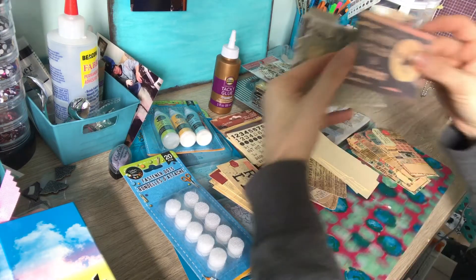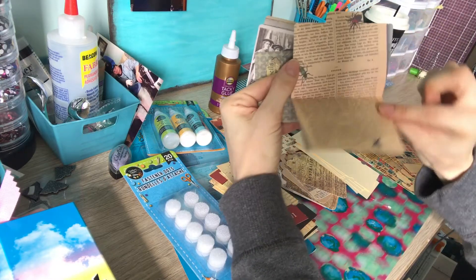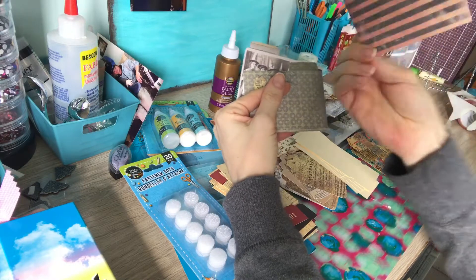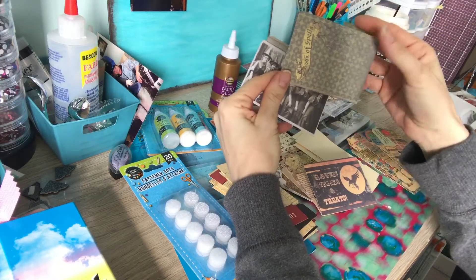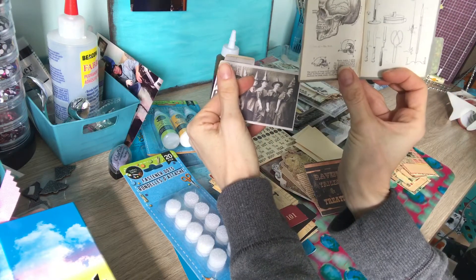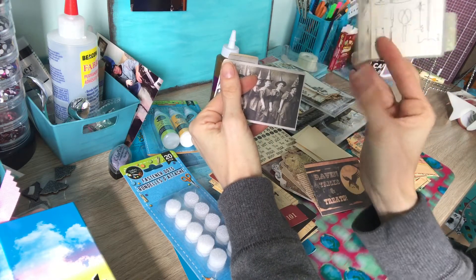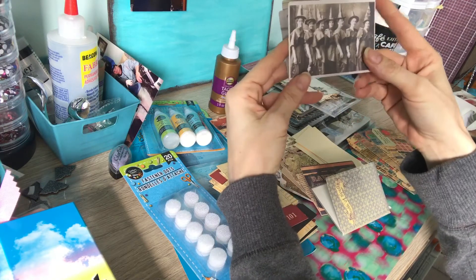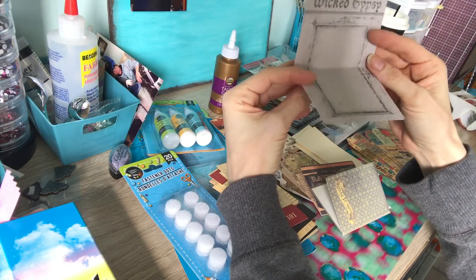These are little metal folders — super cute. And then this one looks like they're all wearing witch's hats — wicked gypsy.